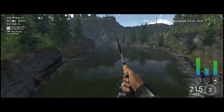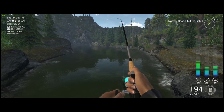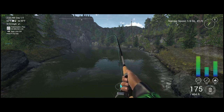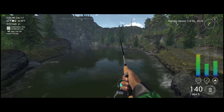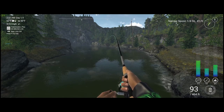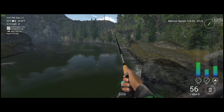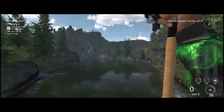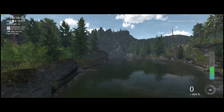Let it sink to the mid water column and just twitch it right back — and we get a fish on right there on the first cast! Feels like a nice fish. We're going to keep dragging him in — looks like a brown, and it is a brown. Gorgeous fish, gorgeous fish. Let's get back out there.